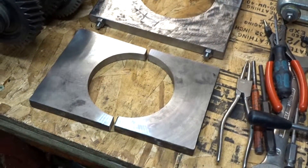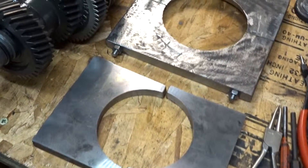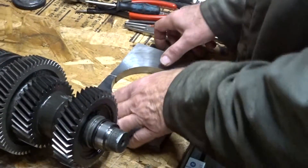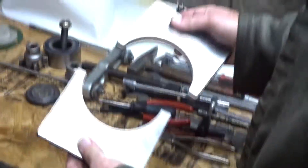You will need split plates like these to remove the gears. These split plates I made myself. If you don't have the means to make them, you can probably buy them on eBay. This is the split plate I made for the removal of the 3rd and 6th counter shaft gear.